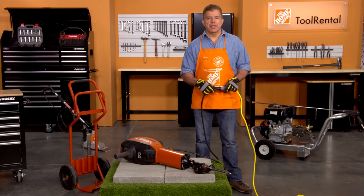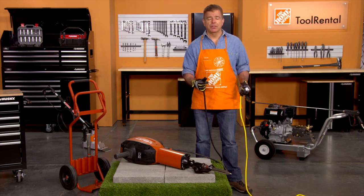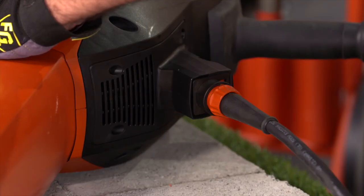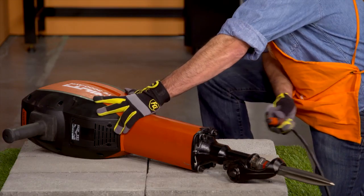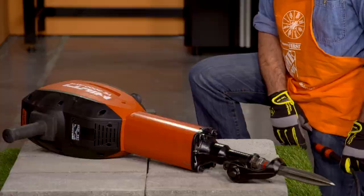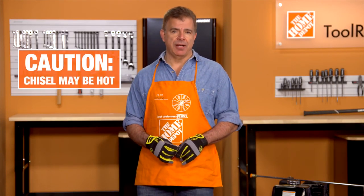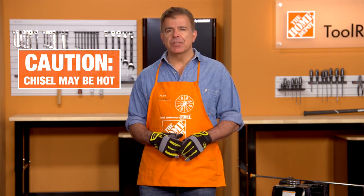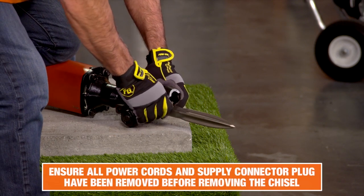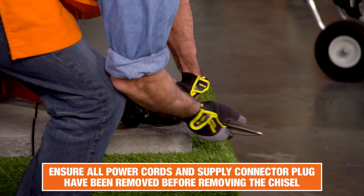When you finish your project, simply unplug the 10-gauge extension cord from the supply cord. To remove the supply cord from the tool, pull the collar back and turn the connector counterclockwise as far as it'll go and pull the connector out of the tool. Be careful when you're ready to remove the chisel as it may still be hot. Never lay it down on any materials that may be flammable as this could cause the material to ignite. Now open the locking bar by pivoting the bar 90 degrees, then pull the chisel out of the chuck.